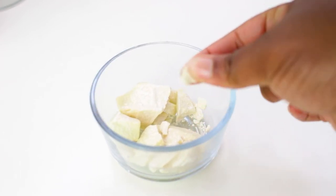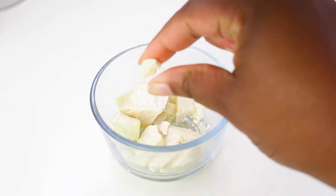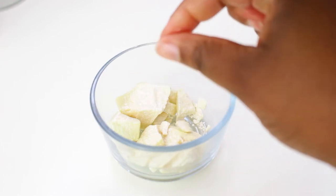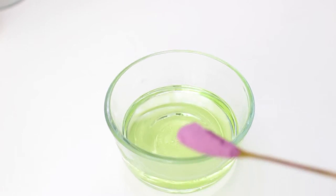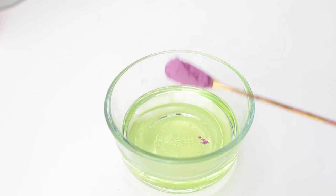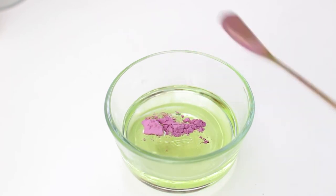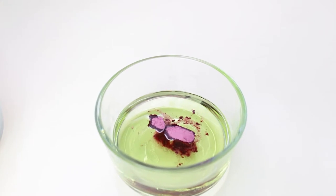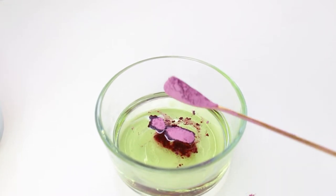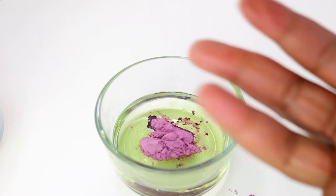Here I'm showing you the different texture of cocoa butter and shea butter. As some of you may know, cocoa butter is definitely harder than shea butter, so when you're creating your body butters it's best to add a hard butter with a soft butter to prevent the butter from melting easily during transit.